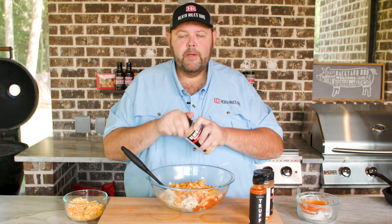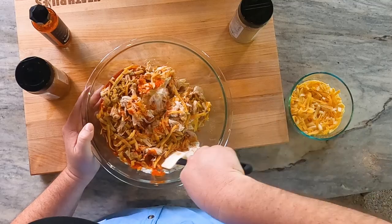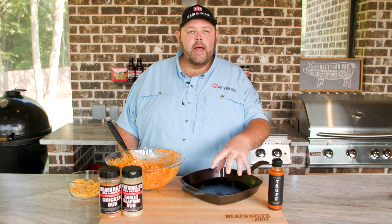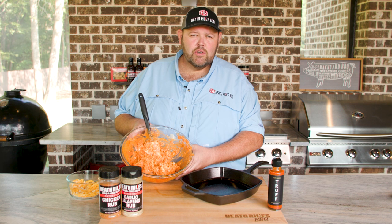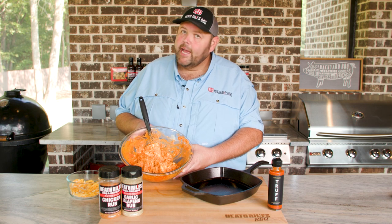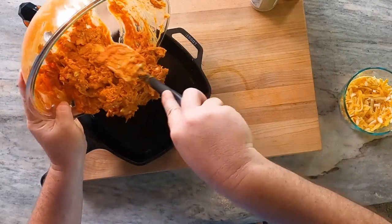I'm going to do the same thing with the garlic jalapeno rub once I open it. I'll get this mixed up and into a cast iron dish. I've got my Lodge pan sprayed down with a little bit of cooking oil to keep it non-stick. The buffalo chicken dip is mixed up — you can see the consistency. Now if you want to cut your hot sauce back to a half a cup if you like it a little less spicy, change it out to whatever you like. We just like a little kick in our kitchen with the garlic jalapeno rub and everything added to it.